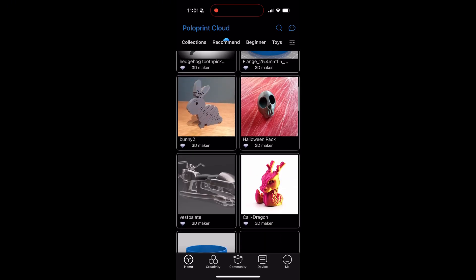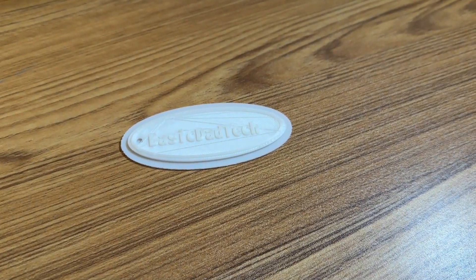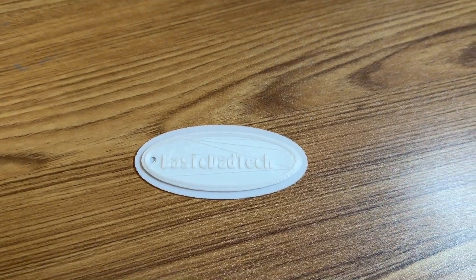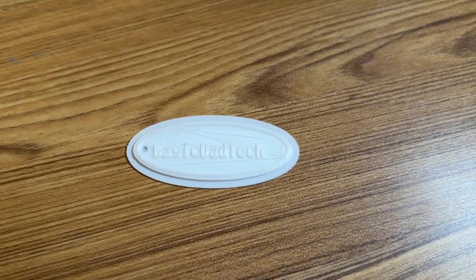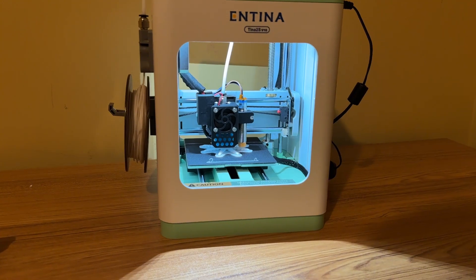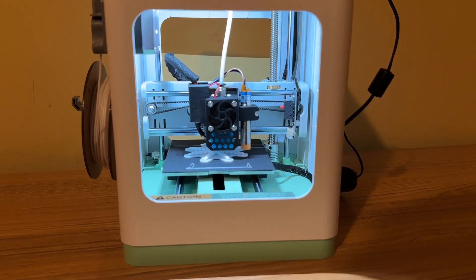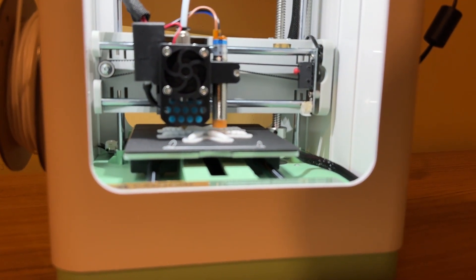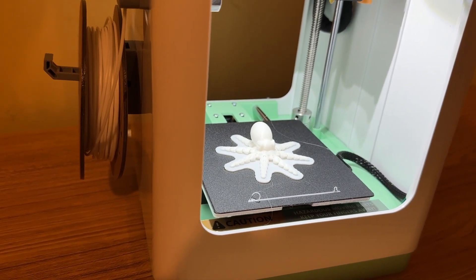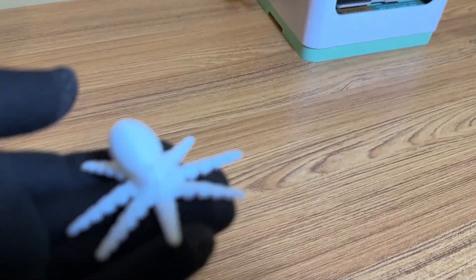Now I'm going to print something pre-configured — that nameplate I was looking at before. Here's a look at the little nameplate or keychain that was printed out — pretty cool. Now I'm going to try something else I saw on the app, which was an octopus. Here's a look at the octopus being printed out. The cool thing about this octopus is it looks like it has legs that you can actually move, which I thought was pretty cool. I thought everything printed on this printer would have no moving parts, but apparently you can print things with moving parts. The octopus is done printing — I'll let it cool for a moment. And there is my octopus.